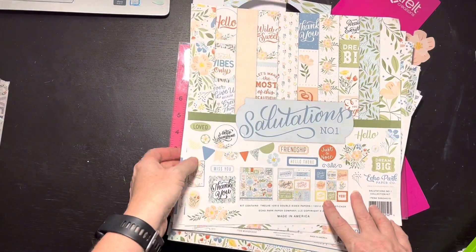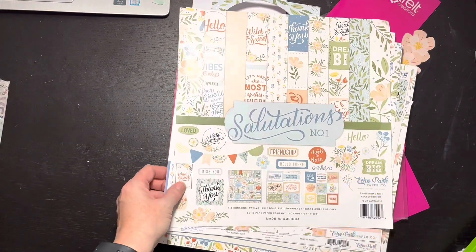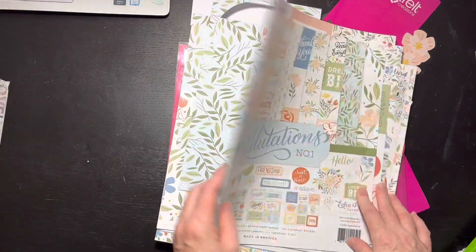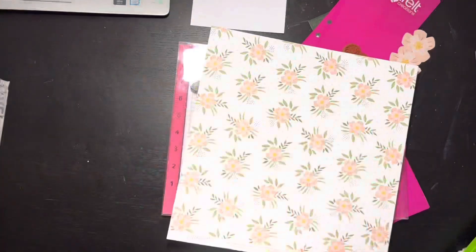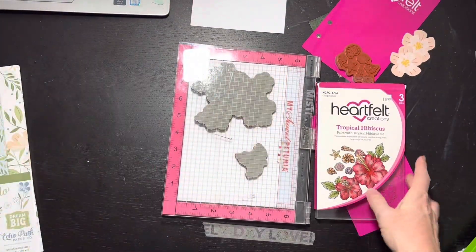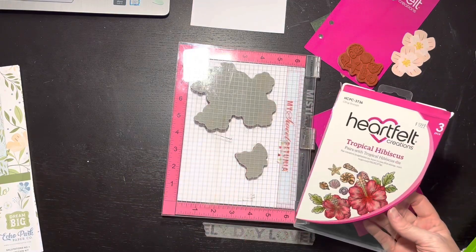I'm going to use this collection which is Echo Park Salutations. It's kind of good for cards and things, but I like the B sides - they're so pretty, the pastels are really pretty. And then I pulled out my Heartfelt Creations because of the flowers.